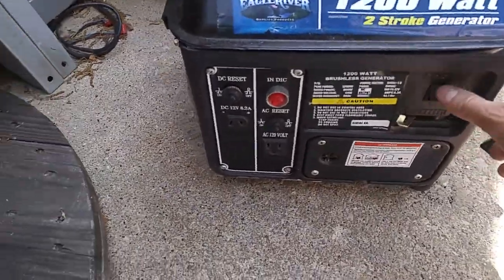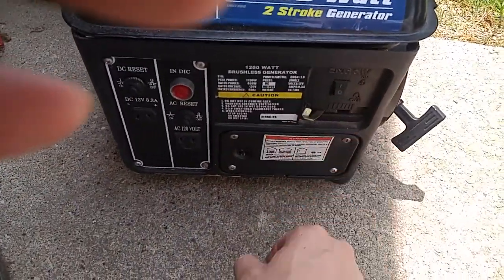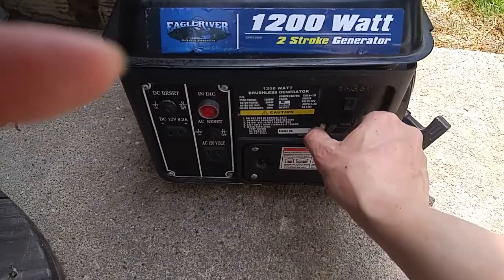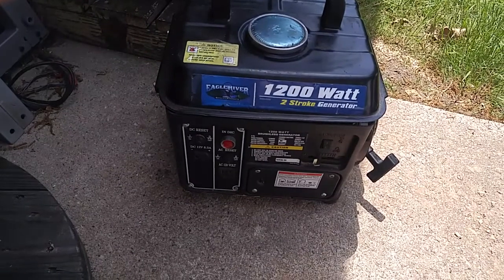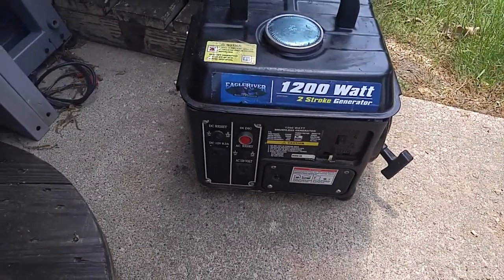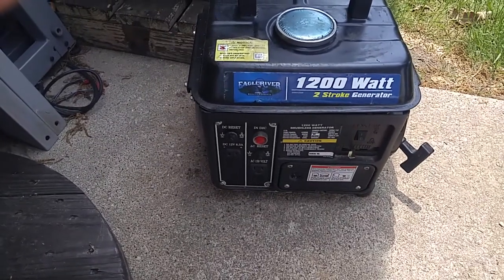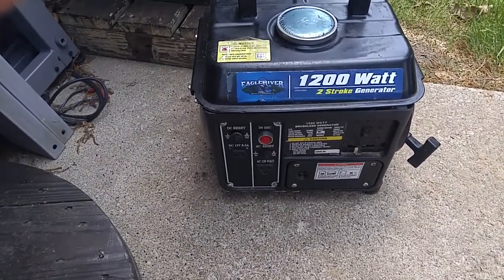Anyways, I'm going to power this up — power on, choke on. Yeah, she needs a little more gas in there. I guess she needs a little more.